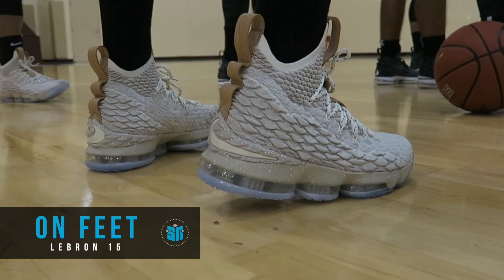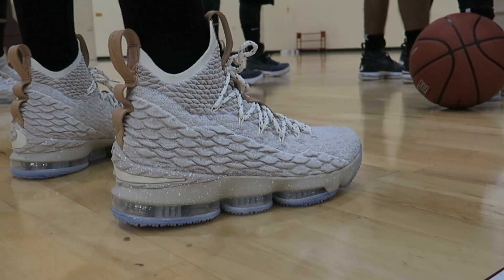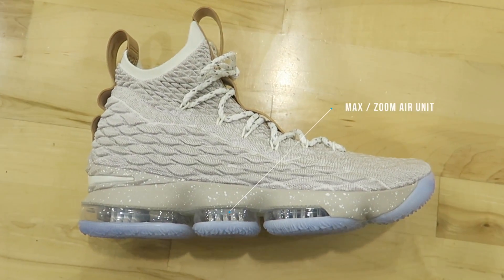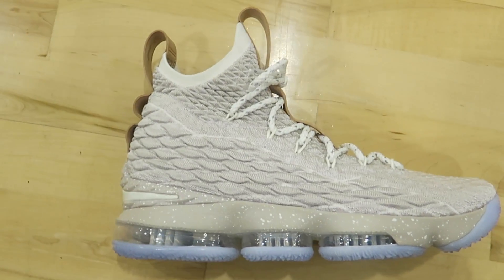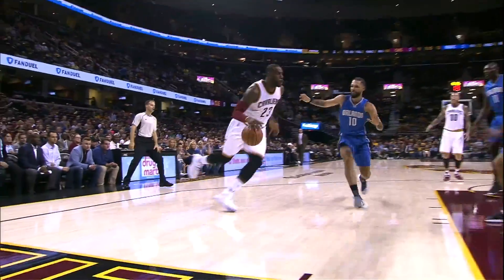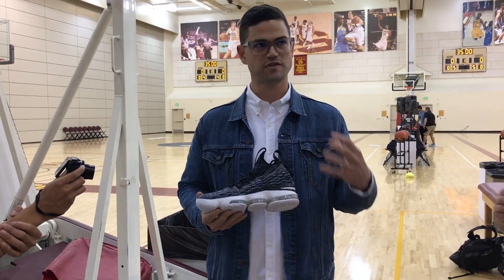What we've done is taken some learnings from that and some of the work we've done over the last few years with more flexible lower outsoles. We have this Max Zoom bottom that's very articulated and flexible based on the construction. It's actually one big bag that gives you full max support with the Zoom fibers in it — that ultimate combination of protection and responsiveness.